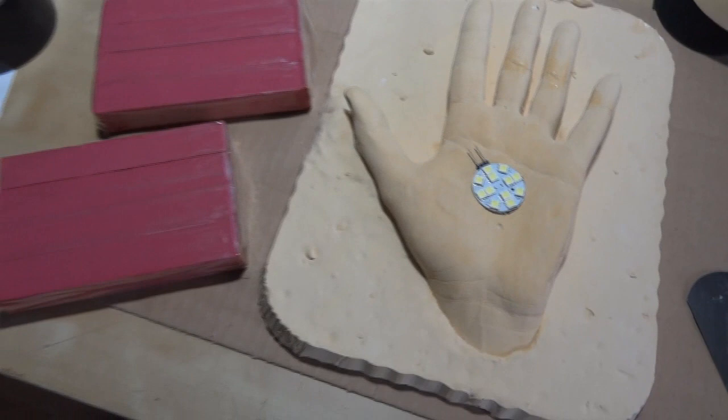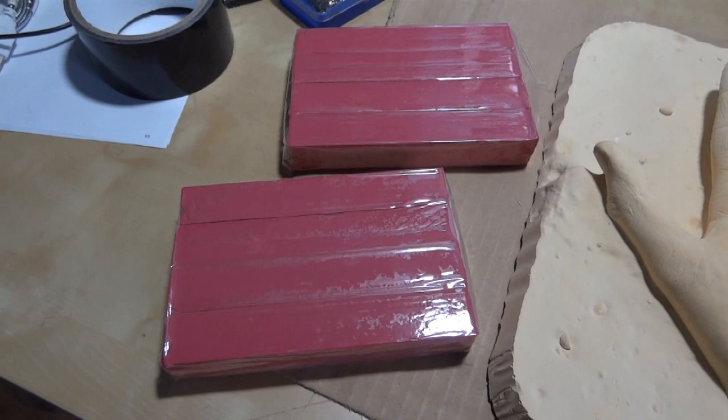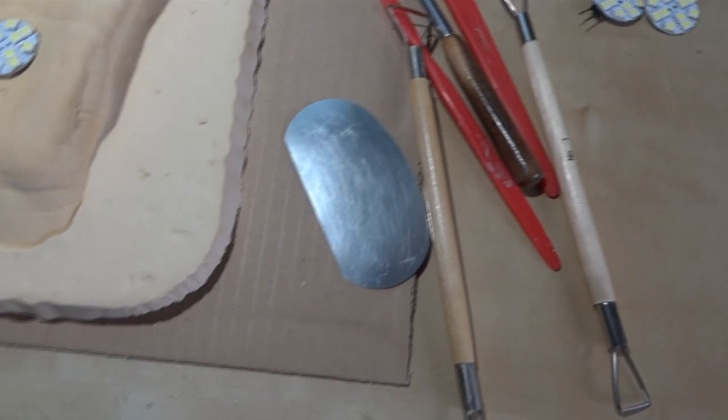I've got some red oil-based clay — it's clean clay, which there's not very much left of because the manufacturer has gone out of business. But I happen to have some and I'm using it just because it's red. I've got various sculpting tools and another whole box of sculpting tools that I've accumulated over the years, including cookie cutters, various loop tools, and various other things.